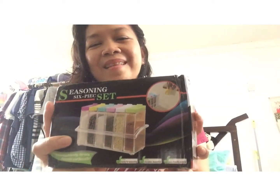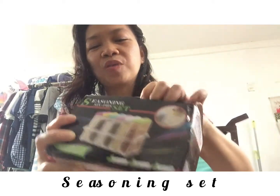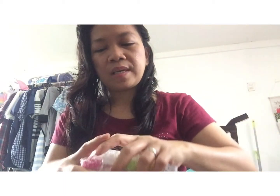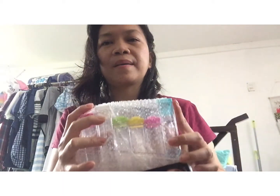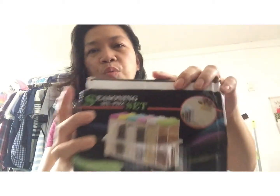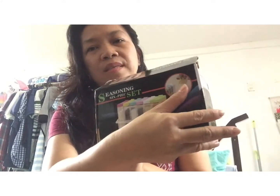This is a seasoning set — I like to cook, so this is for me. It's colorful and really nice, a good replacement for my spices container. I need this one — this is the full set.